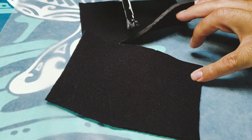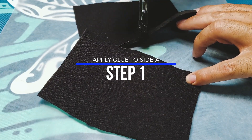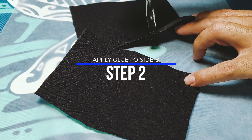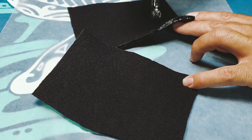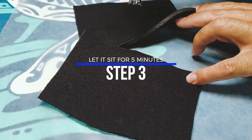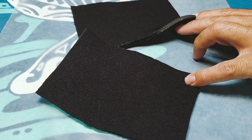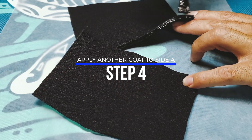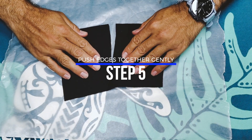We're going to apply glue to both sides of the neoprene. After that, we're going to let it sit for five minutes and then apply another coat to one side, because that's what this particular glue recommends. Now, we're just going to press the edges together really gently.